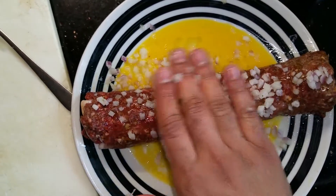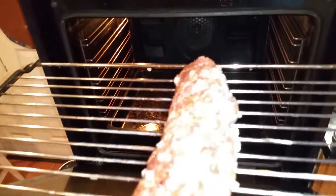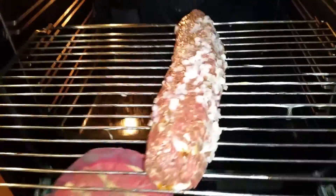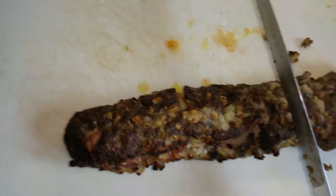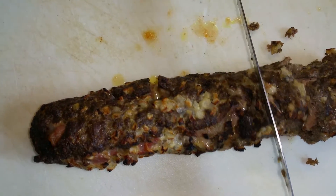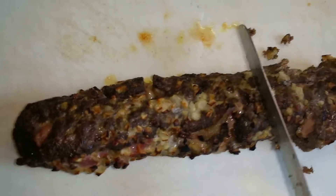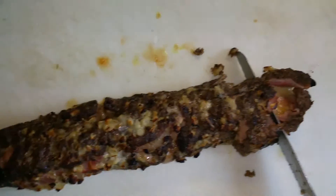Add some finely diced onions and pat them into the meat so that they stay in place. In it goes into the center tray at around 200 degrees Celsius. Roast for around 30 minutes. Once it's done, as you can see, the onion is nice and crispy on the outside and the inside is still juicy.